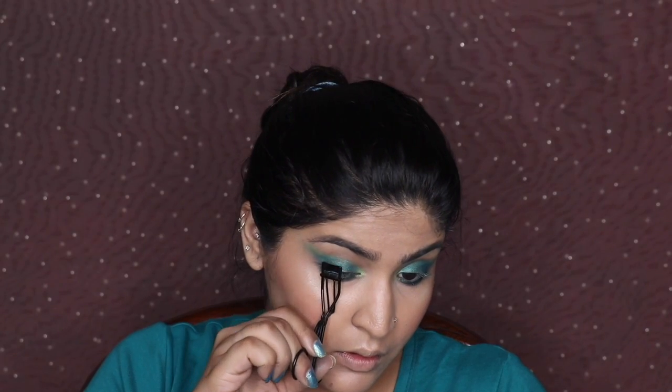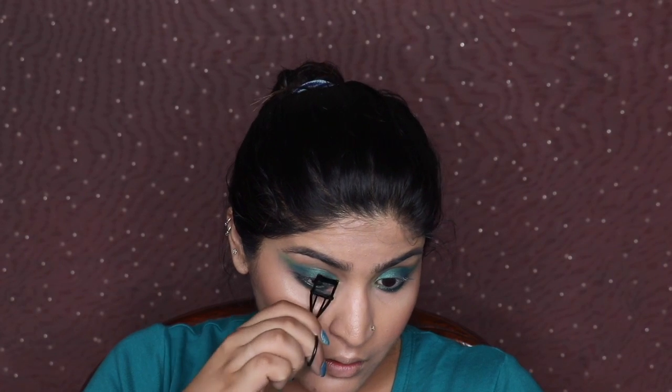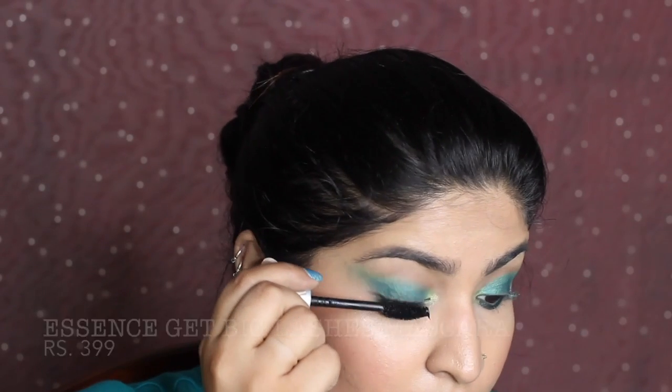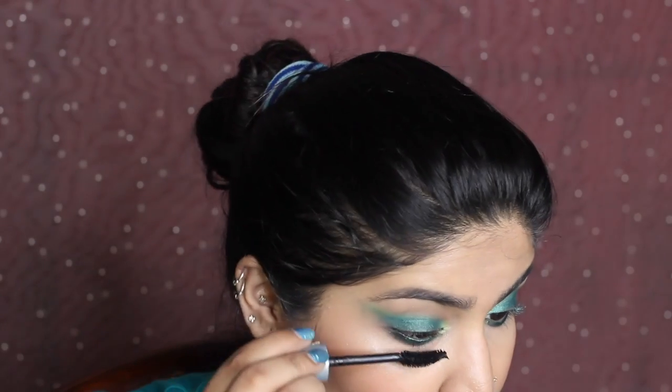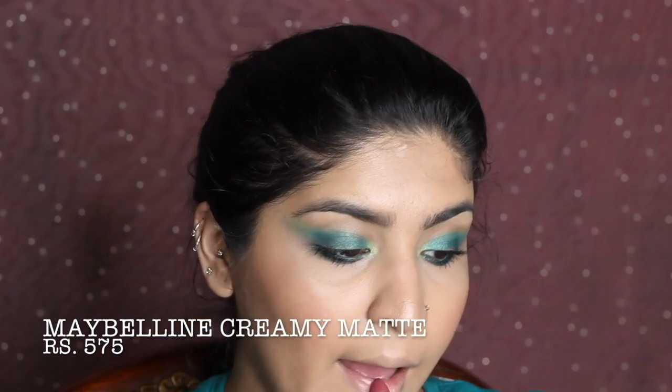Working the green on my eyelids as well, smudging and applying. Then curling my lashes with the Pack eyelash curler and applying Essence Get Big Lash mascara to top and bottom lashes for a va-va-voom effect. Finally, I'm taking Maybelline Creamy Matte in shade Touch of Spice on my lips — it's a beautiful shade that Deepika seemed to wear as well — dabbing off the excess to complete the last look.